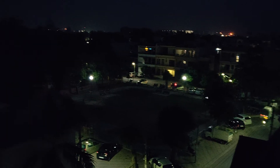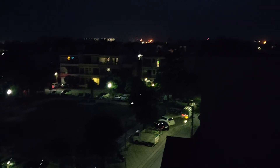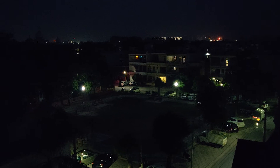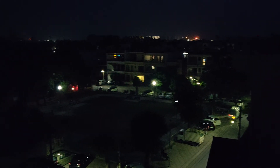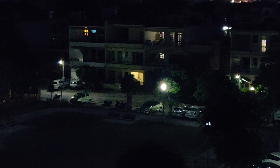I'm recording this video from the OnePlus 6 in 4K, and right now it's around 8:30 PM here in India. This is the normal lens, and this is the telephoto lens.